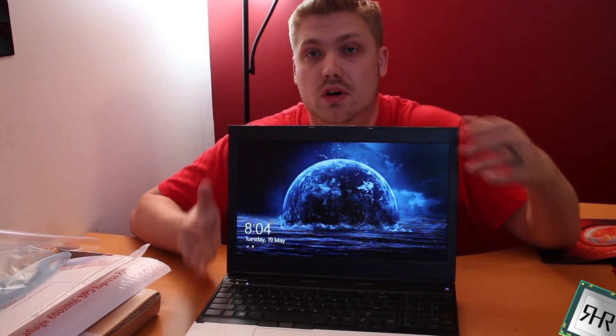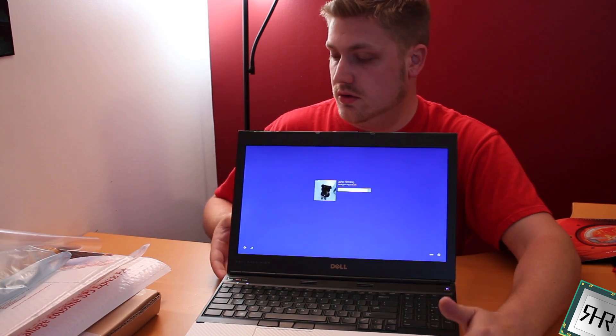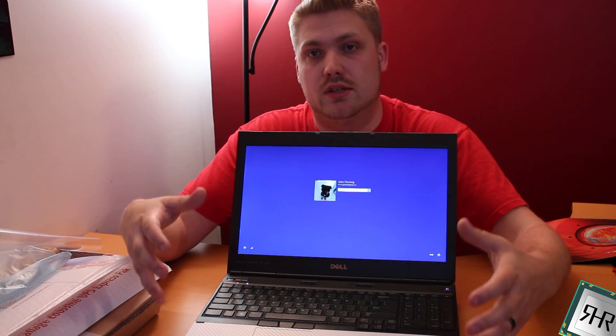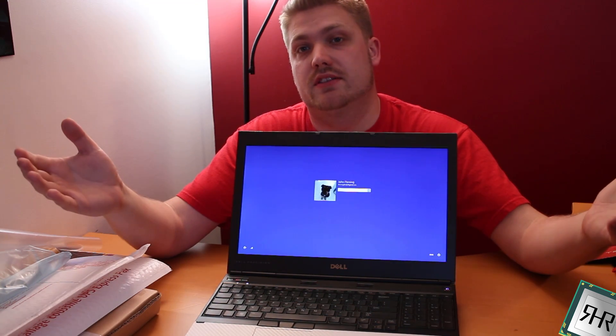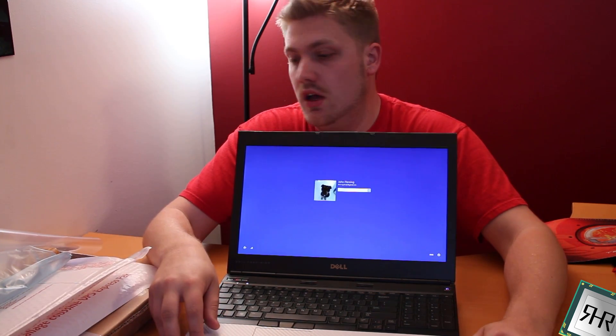And just like that, we're all done. Nice beautiful screen, less than 15 minutes to swap the thing out and life is good. If you're like me, you can now hunt around for good used laptops that people have smashed screens on, fix them for next to nothing, and just turn around and sell them again — or just keep them like I did with this one.